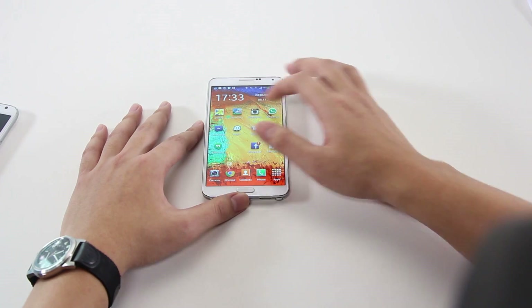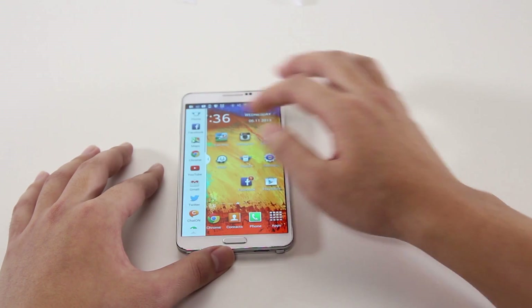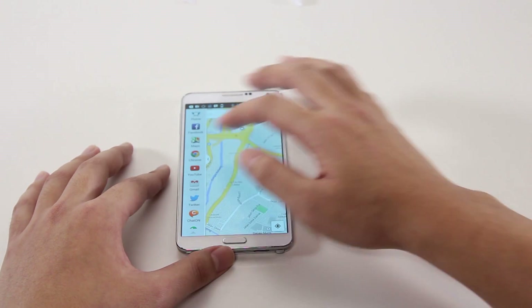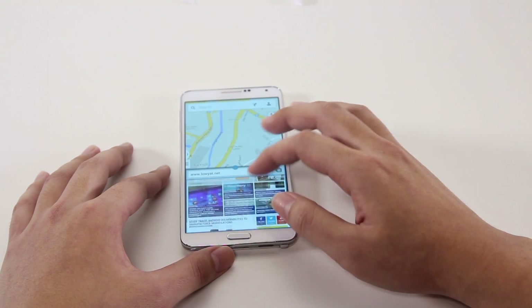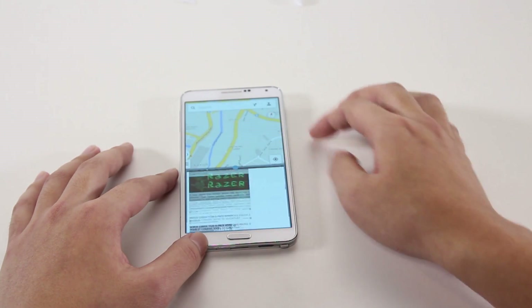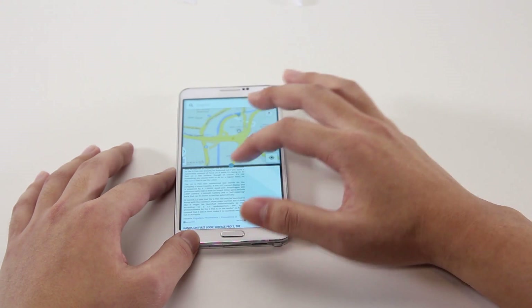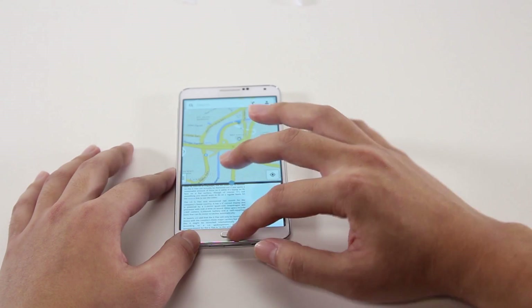That's something that many consumers like these days. Interestingly, there is little to no lag that is usually associated with a Samsung Android device, and that's largely due to the very powerful Qualcomm Snapdragon 800 chipset with 3GB of RAM. Multi-window applications work effortlessly, and the device didn't slow down despite everything we threw at it.